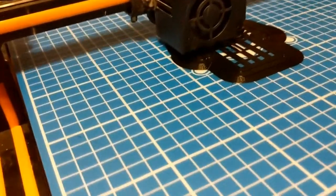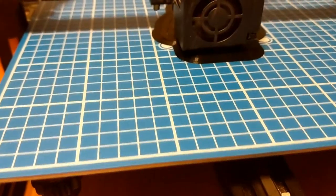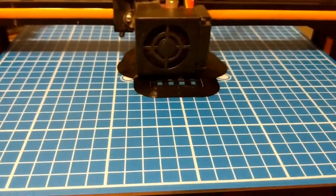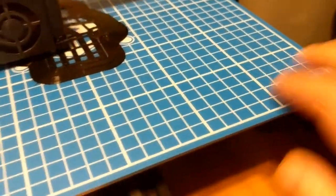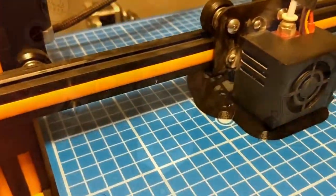So I went ahead and ordered this TH3RD print bed — that's what their company name is — and it's a self-adhesive bed. It's not sticky to the touch. It just has like a grip to it that allows the filament to stick, and I love it. It's great.